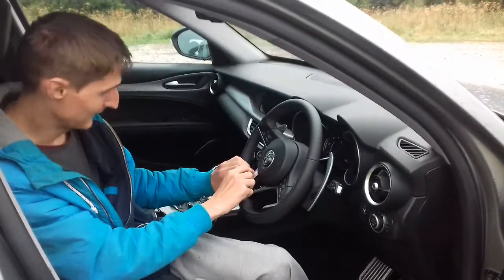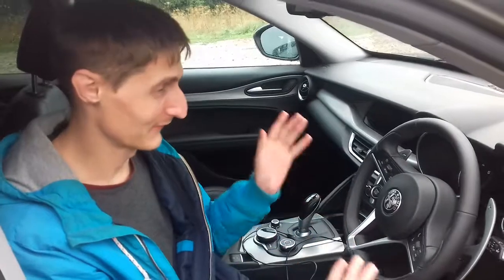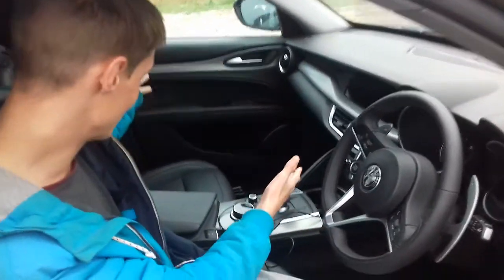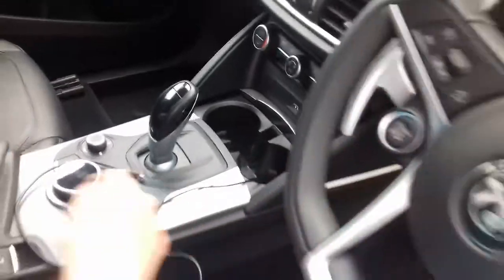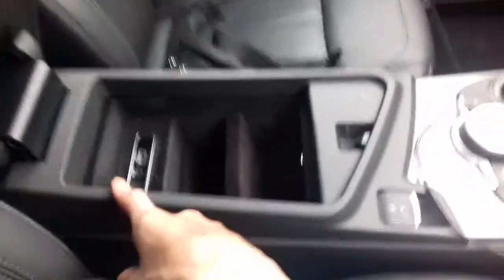So here we are again in the Alfa Romeo. As you can see it's a nice luxury car with plenty of room. It's automatic but also manual if you want to drive manually. It's got cup holders, storage space, a USB port and an auxiliary port as well.